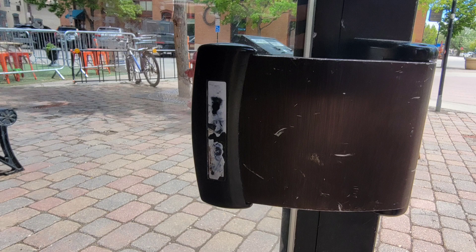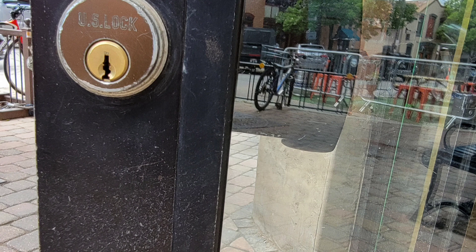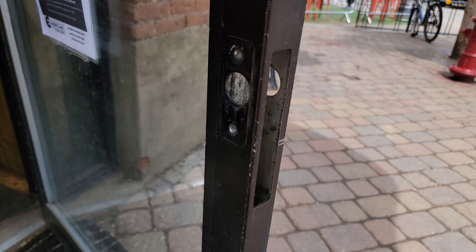Good morning. Today on Williams Lockshop and Locksmith Channel we're going to be removing an Adams Rite 4900 series paddle exit option and installing a proper exit device — also called a crash bar or panic device, whatever you want to refer to it as.